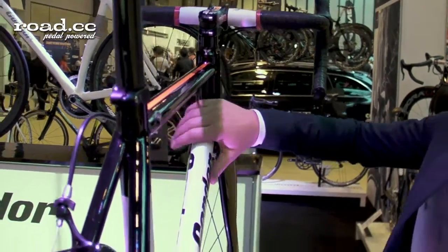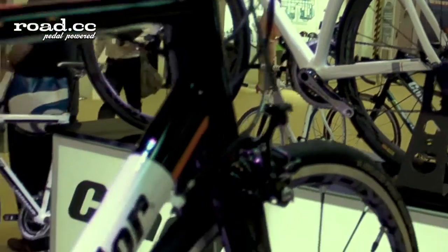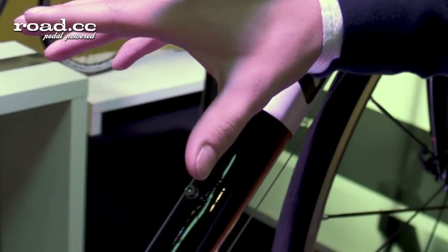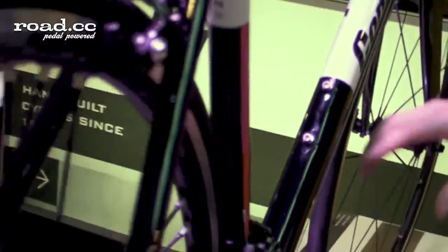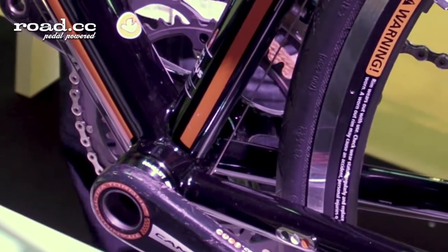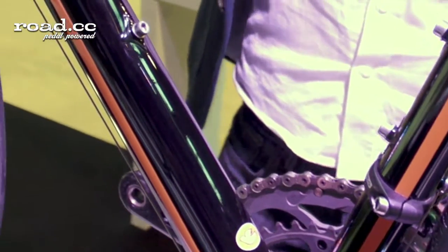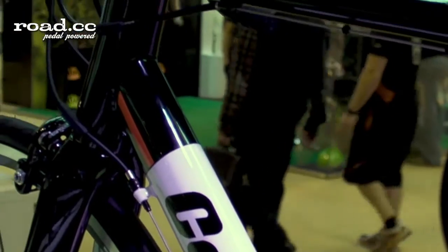The same goes for the down tube which is quite heavily bio-ovalized as well, so you've got almost an upright oval at the head tube and then down at the bottom bracket where the forces are all generated through the pedals and the cranks, the oval actually runs the opposite way, so almost like an egg on its side. It means that you can have a very stiff tube that's stiff in different directions without being monstrously heavy.